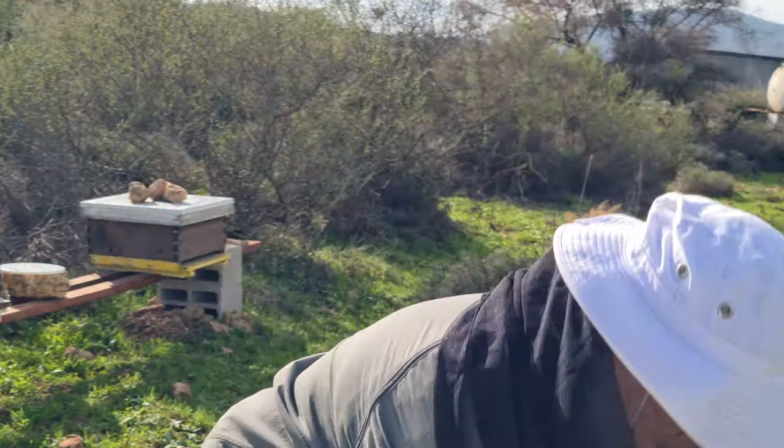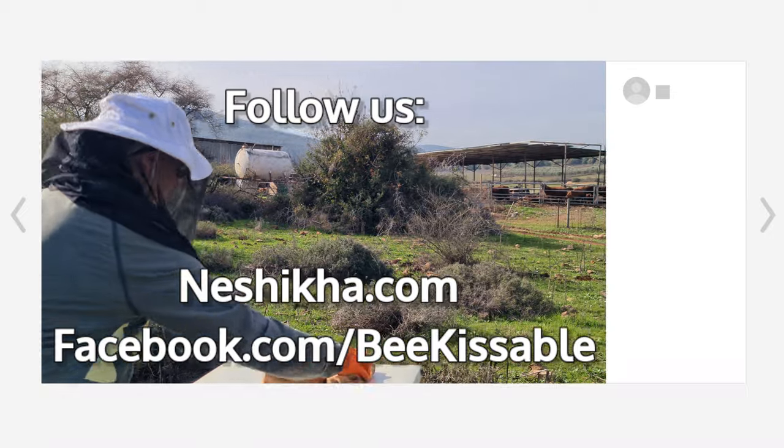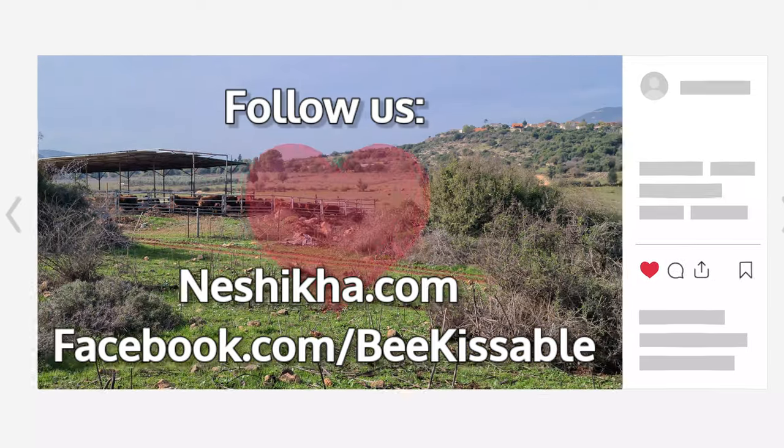Hey, thanks for being with us. Make sure to subscribe and hit the bell for upcoming episodes. Let us know what you'd like to see and what you'd like to find out about in beekeeping and life here in Israel with nishikad.com. Take care.